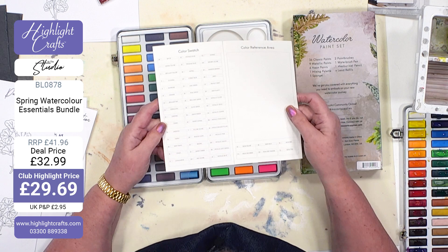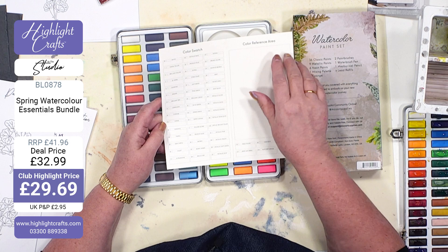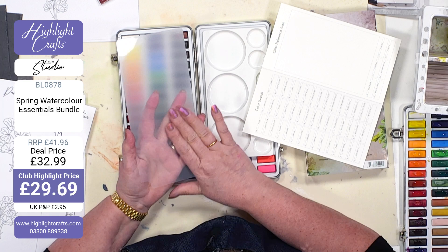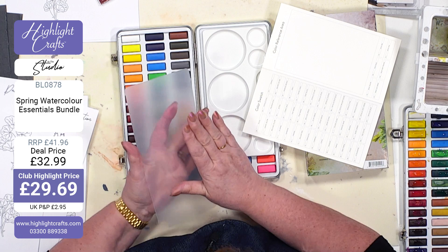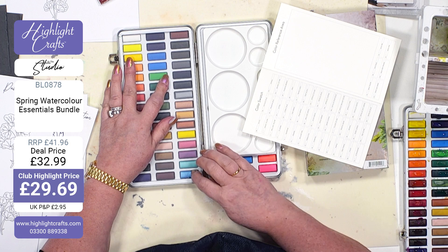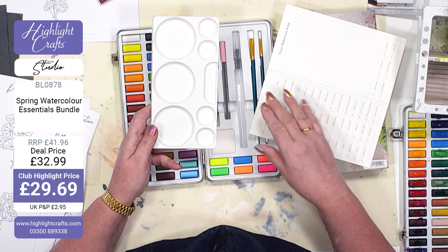So I'm just going to open this up and take a look inside. You've got your watercolor swatch — it's a pretty large swatch sheet, and there's a color reference area where you can make notes of what colors you've mixed. If you lift up the plastic cover — please do save this, it's super smooth on one side and textured on the other — when you finish painting, that smooth side goes against your paints. It keeps them in place and stops them falling or mixing with each other.